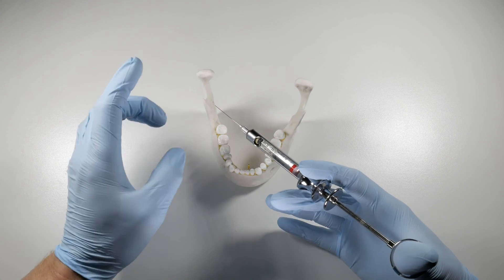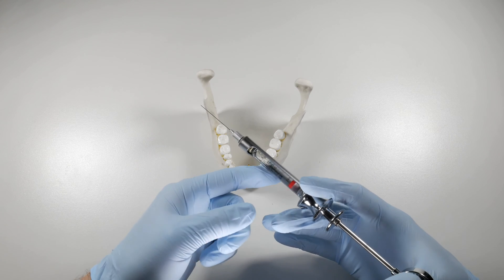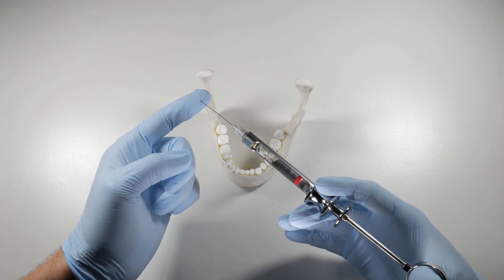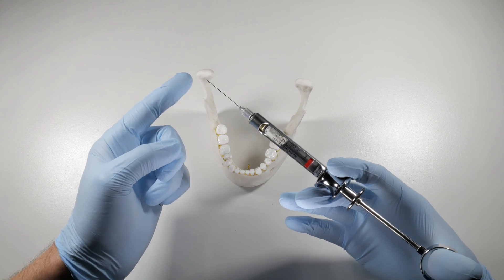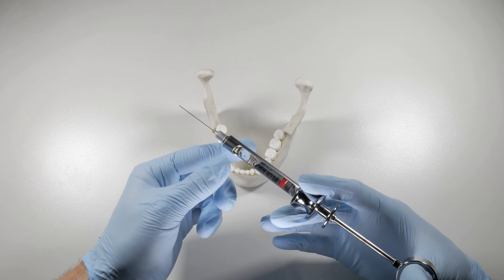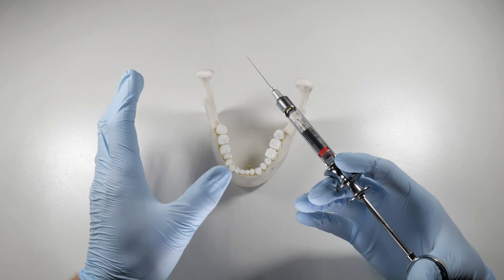I said 'chances are' because we may actually be in a vessel and get a negative aspiration — a false negative. The reason for this, though it's kind of rare, is that the bevel on our needle, as it goes into the vessel, can actually rest against the vessel wall. As you pull back on your plunger, the vessel wall is sucking in, occluding the lumen of the needle, which prevents any backflow of blood into your carpule. So you may aspirate thinking you're in the clear, deposit your anesthetic, and get an intravascular injection without even knowing it.